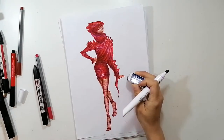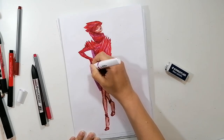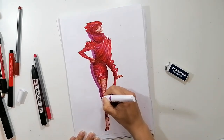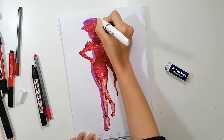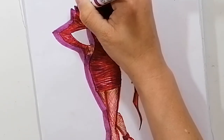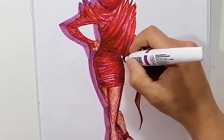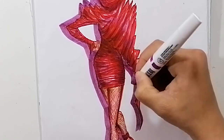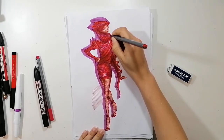Last but not least, we create a little bit of drama by drawing a purple shadow background around the figure, always on the left side, and adding some sketchy marks spread around the paper.